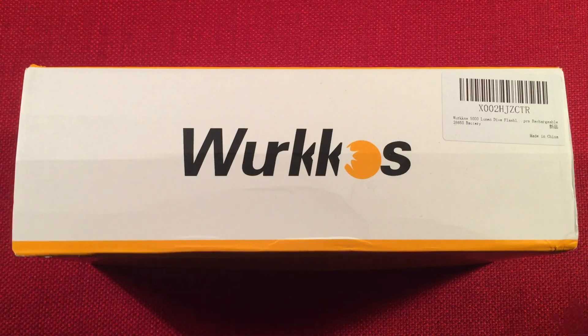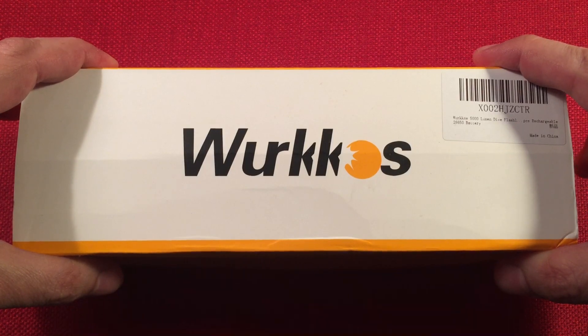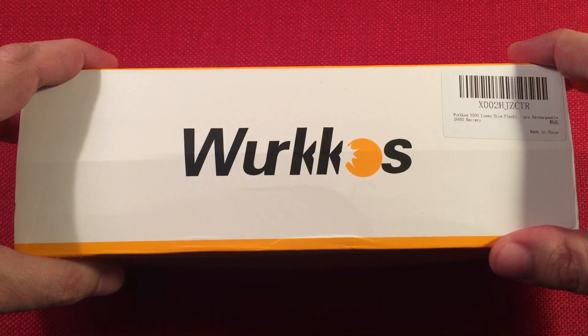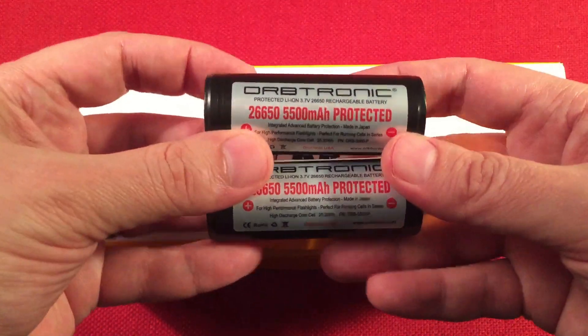In front of us we have the Workos DL40. This is a professional dive-rated flashlight powered by two 26650s. Yes, two 26650s. If you're wondering how big those are, they're this big. Little beasts.